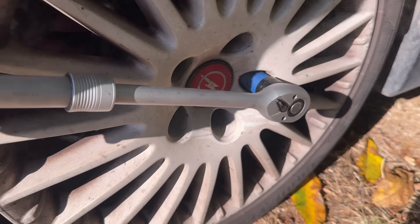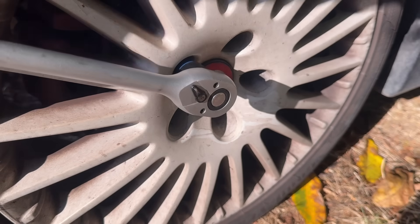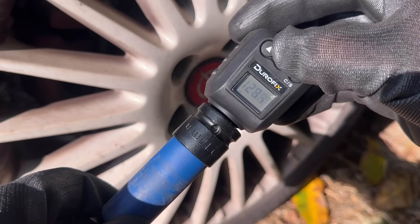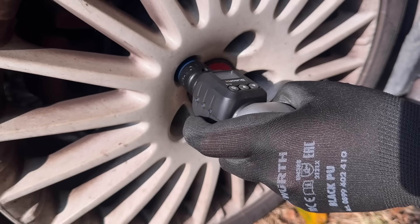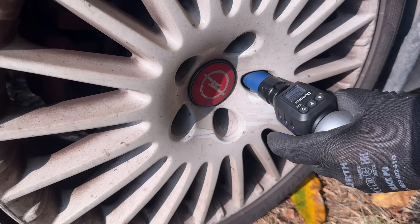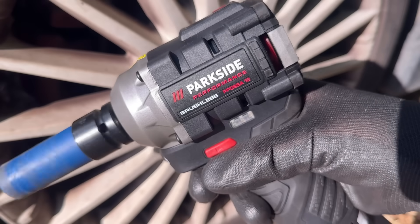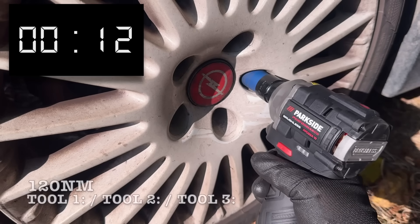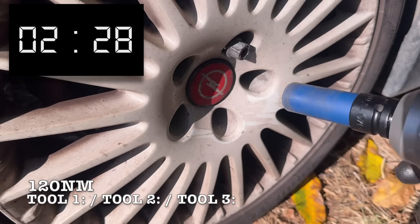If you're not interested in watching me run through these tests again, that's totally fine — you can skip ahead to the teardown section. But I promise the testing is important to really understand what's going on here. First up, I've got the three tools lined up to remove three lug bolts each, all tightened to 120Nm, which is not a huge challenge, but let's start off easy. First up is Tool 1, which is the same impact wrench from the previous video. Last time it failed at 200Nm, but a lot of you wanted to know what kind of power it actually had, so let's put it to the test at 120Nm and see how it compares to the others.